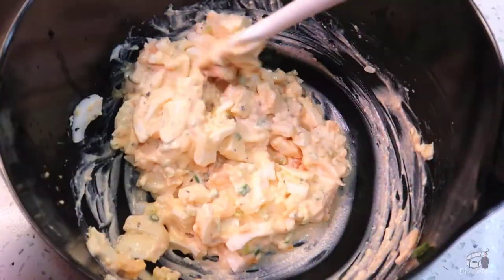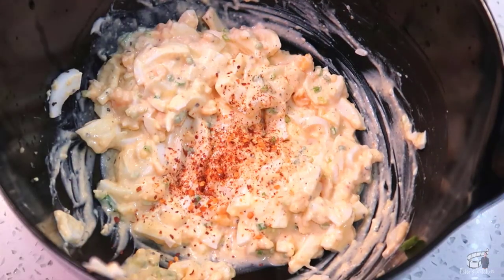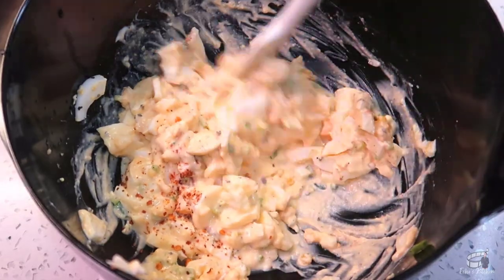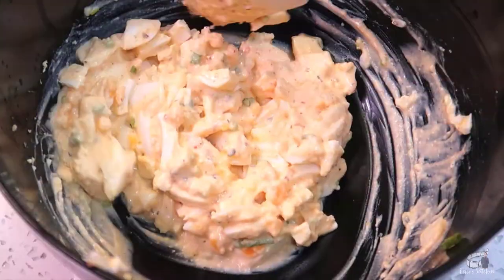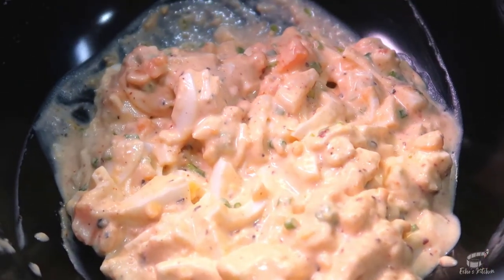At this point, if you like a little bit of heat, you can add some chili flakes, but this is totally optional. Mix again. Yogurt is a great substitute for mayonnaise if you fancy a much healthier version. That is it! The egg salad filling is done.